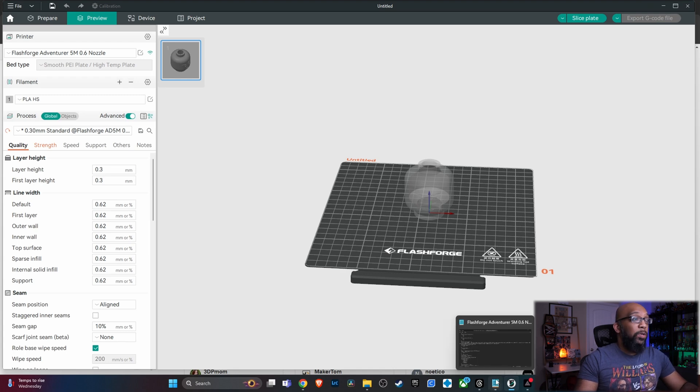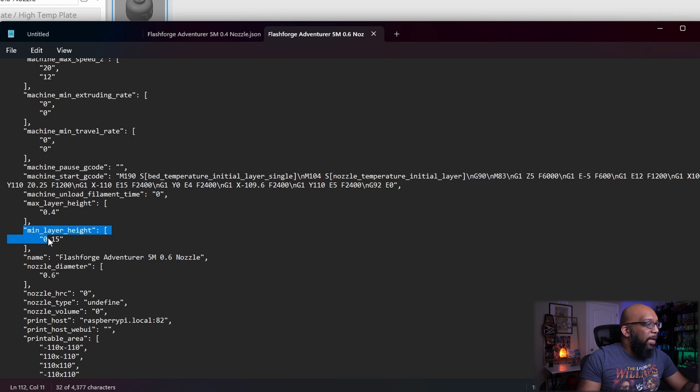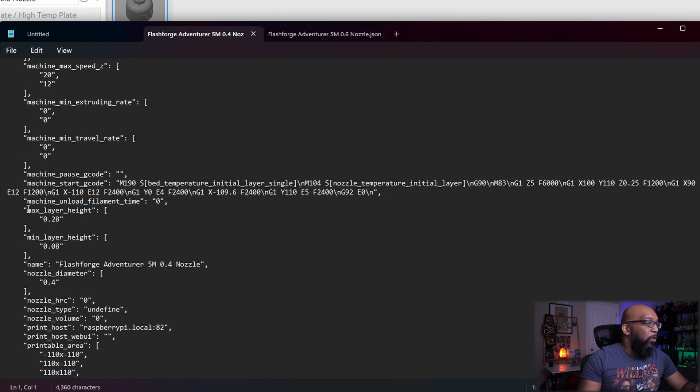If you want to know how high or low you can go, I looked at the profiles FlashForge has on their website. For the 0.6 nozzle profile, the minimum layer height is 0.15 and the maximum is 0.4. For the 0.4 millimeter nozzle, the max layer height is 0.28 and the minimum is 0.08. So by default, the 0.6 millimeter nozzle allows you to use a larger layer height than the maximum allowed for the 0.4 millimeter nozzle.